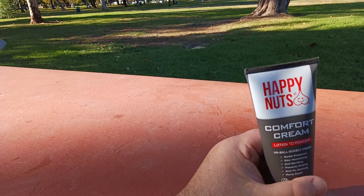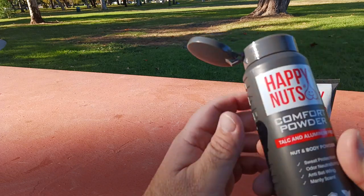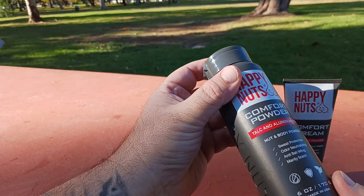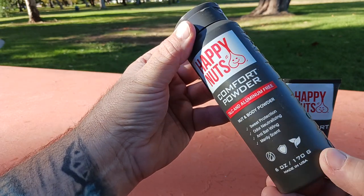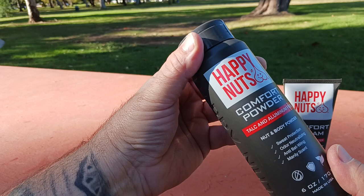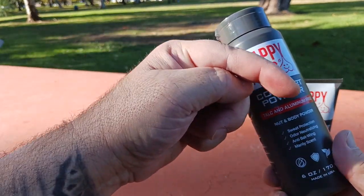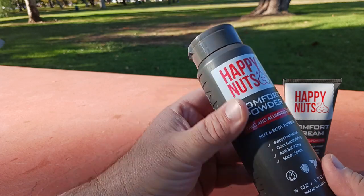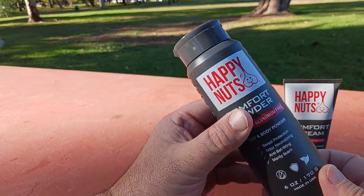As funny as this is to talk about, this is a serious product that keeps you dry — sweat protection and everything else. It comes in a six-ounce container, and there are other sizes and different variations available. That's why I've put a link down in the description section — make sure to check that out for both products to see what they do independently and also together in tandem.